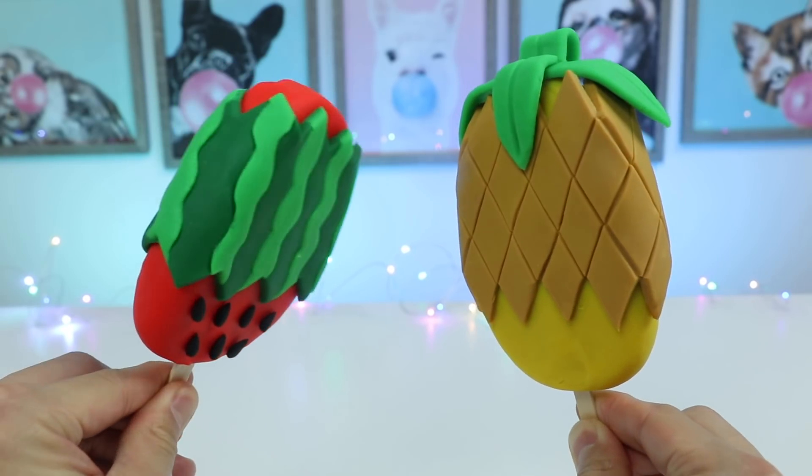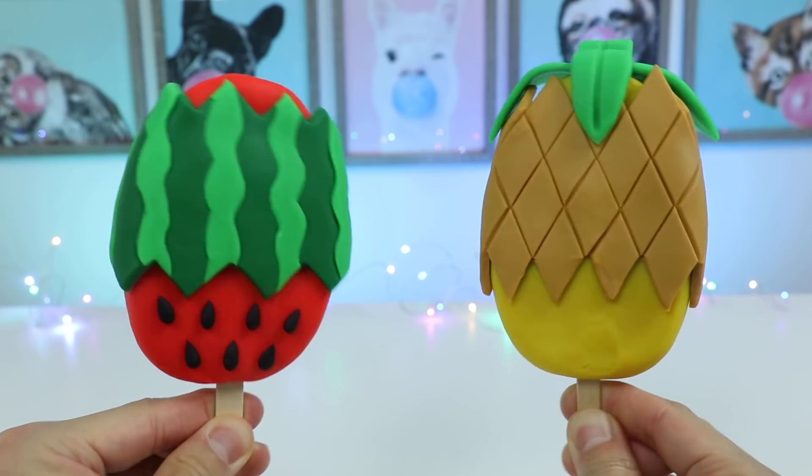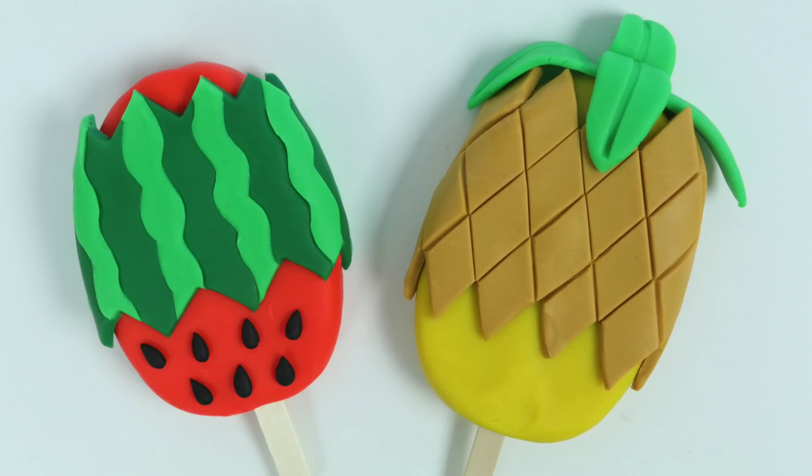Okay, and here are the two fruit popsicles side by side — which one do you like better? Well, hope you enjoyed this video. If you did, be sure to click that subscribe button for more awesome videos. See ya!